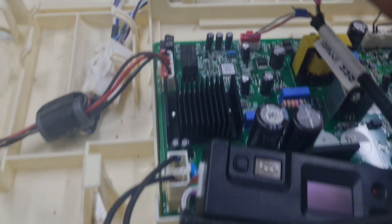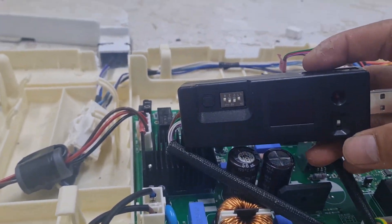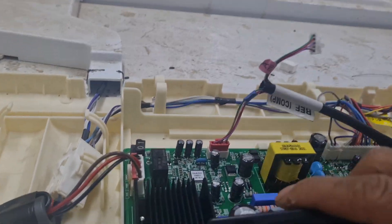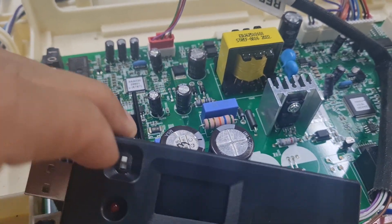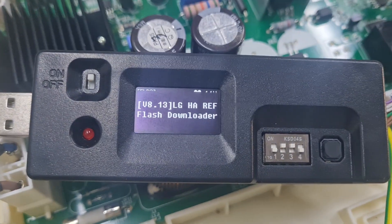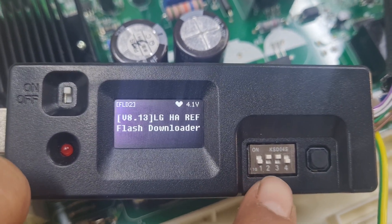Look in and turn on. Turn on and check. Turn on, then set this — one, two, three, four.